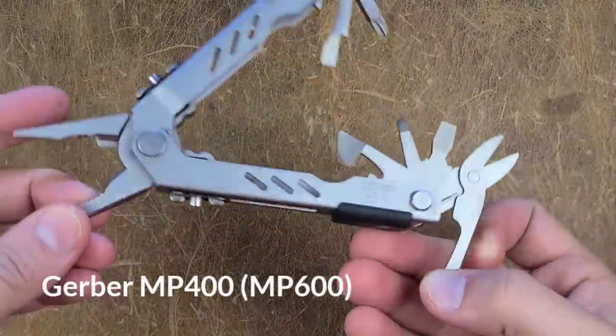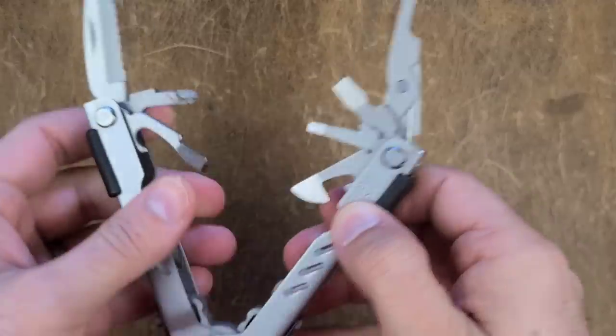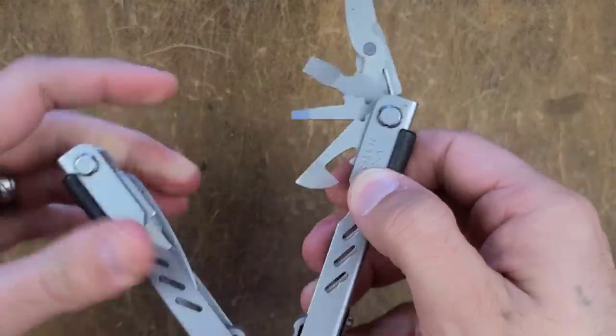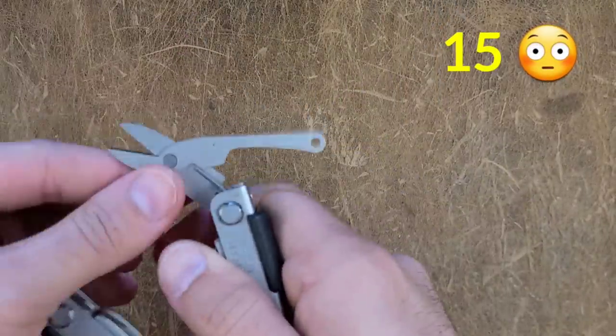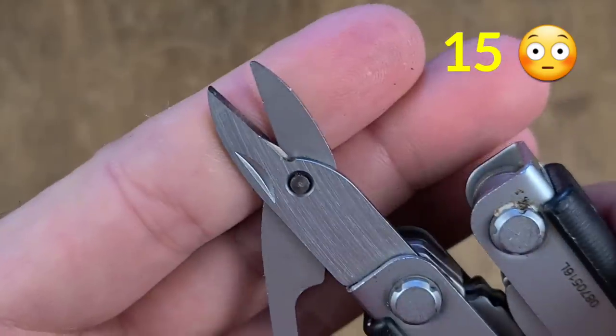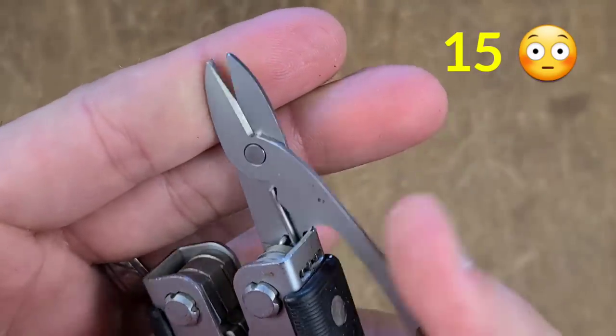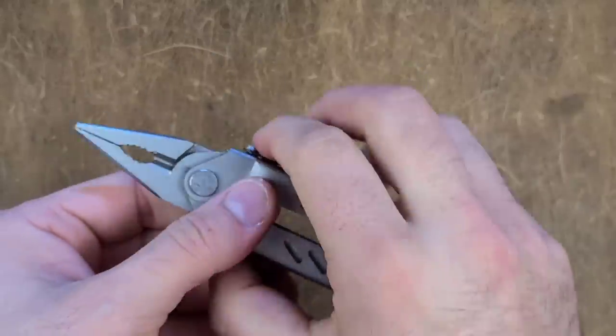The MP600 by Gerber and the MP400 use the same scissor, and the performance here was quite good at 15 out of 20 — in fact performing better than most if not all of the Leatherman scissors. That's not something I expected, but it might mean I need to test these scissors further. The leverage was good, it had very little flex — really excellent.